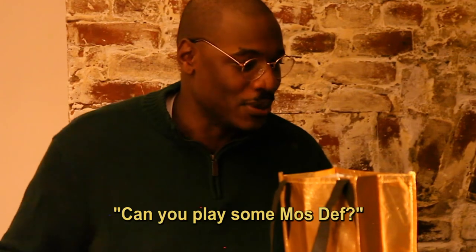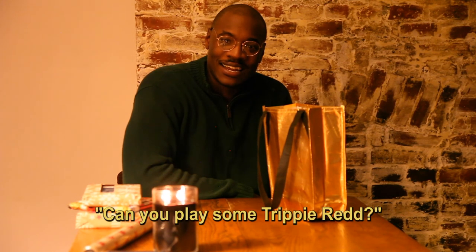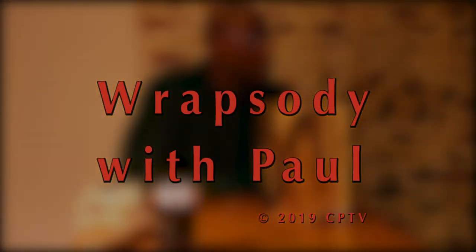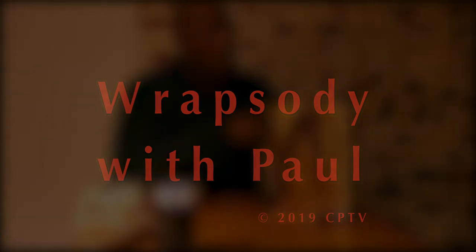I've been Paul Apples. As always, I encourage you to wrap what you know. Happy Holidays. Can you play some Trippie Red? Anthony Michael Apples, hang up that phone. Enough's enough. Eight episodes in a row. Doesn't make any sense.